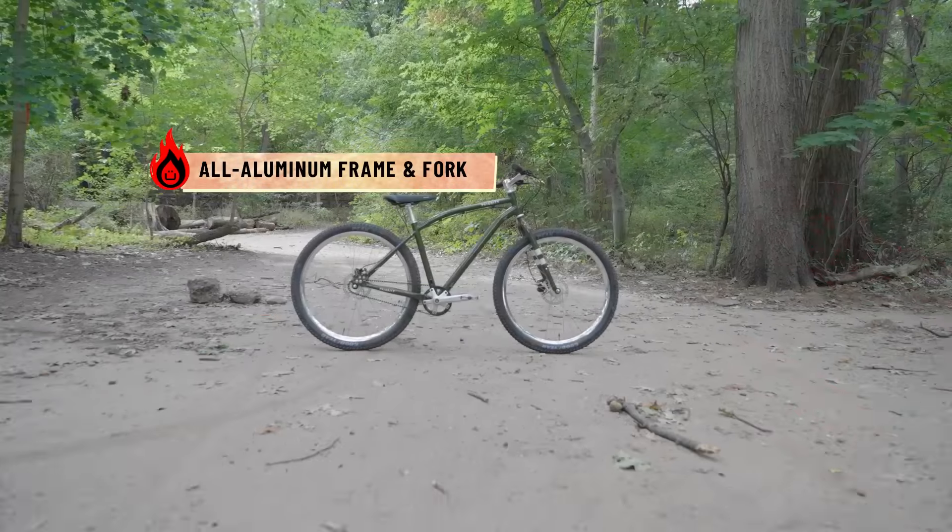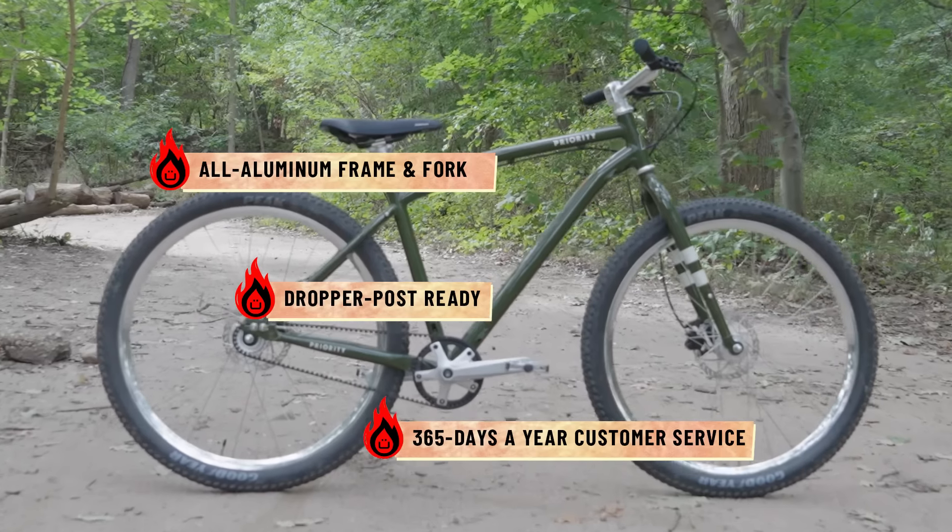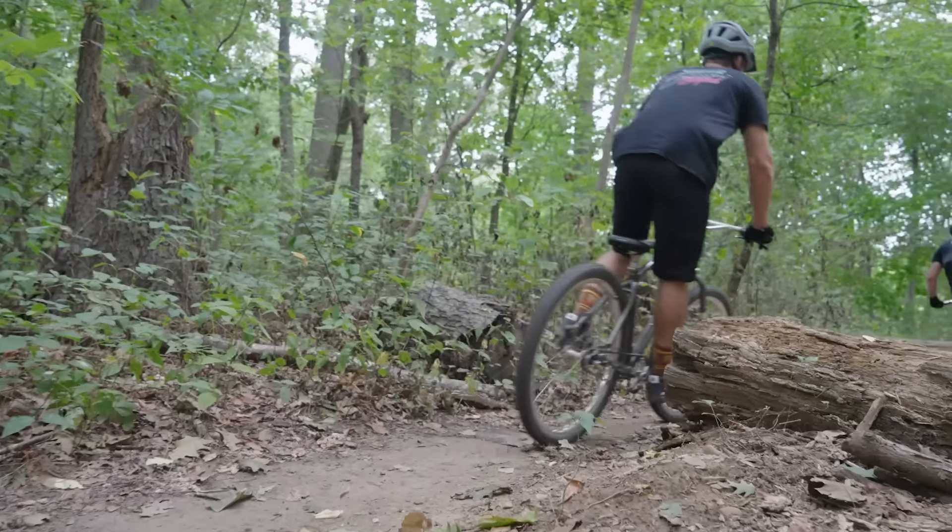The bike has an all-aluminum frame and it has a bit of a retro vibe to it, so it's just a cool look. The world's your playground on the Sauce, if you want to enjoy it.